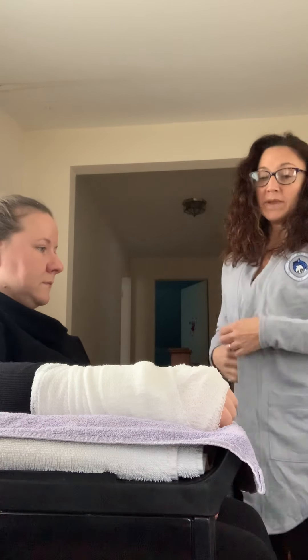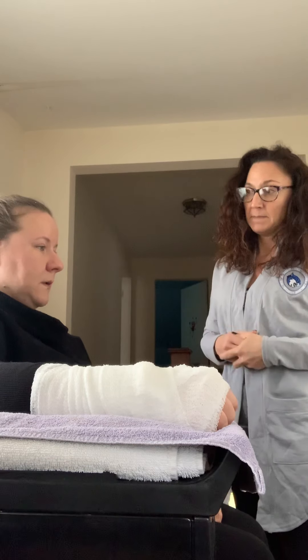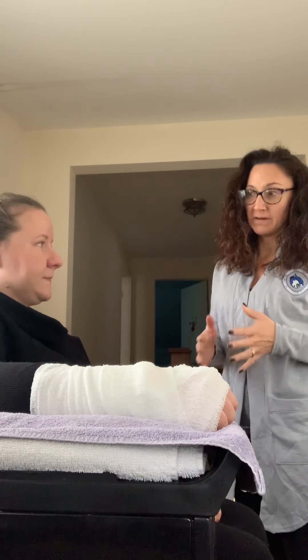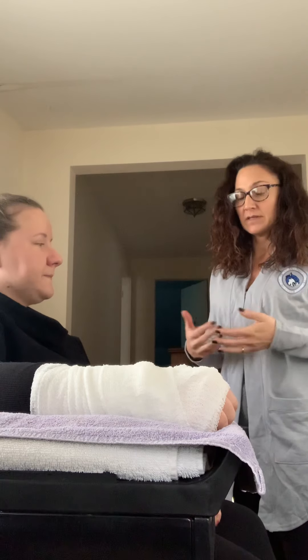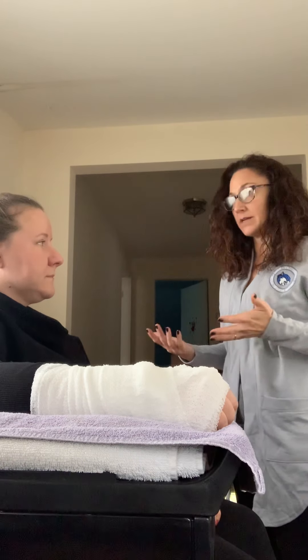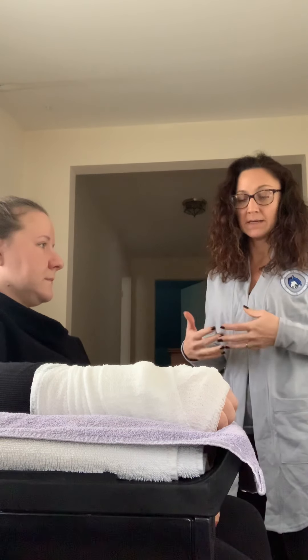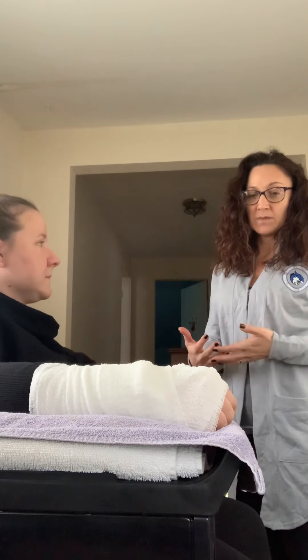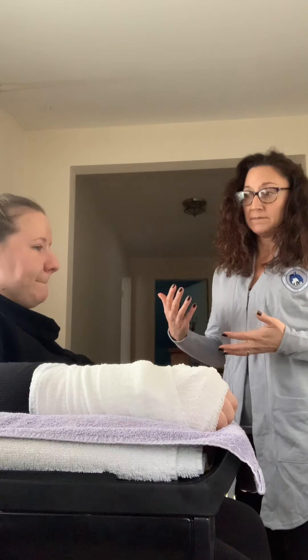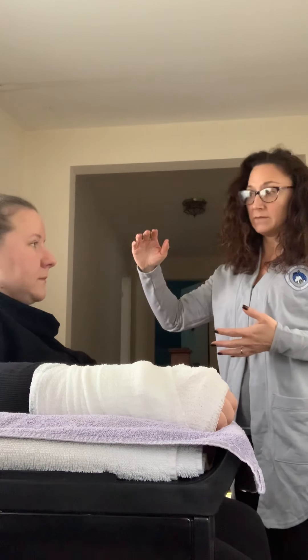Before we get started, how are you feeling? What's your pain level like? About a five — so you're kind of in some pain still. Your surgery was just yesterday, so you should be feeling some pain, but they've given you some narcotics. One thing you can do to reduce pain is to keep that elevated. When you're sleeping or resting, make sure you keep that up on a pillow.